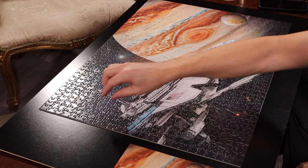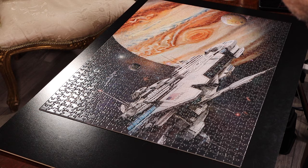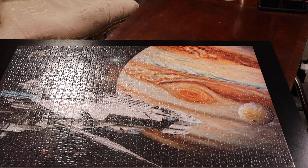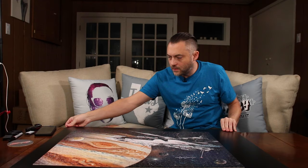Last piece — all right, let's get a top-down shot of this real quick. There we go, there is Jupiter Mission.